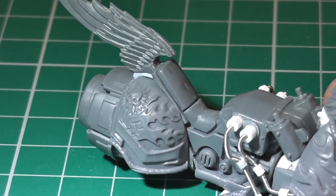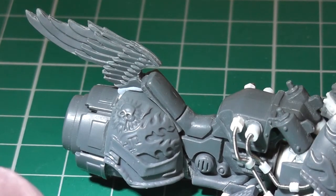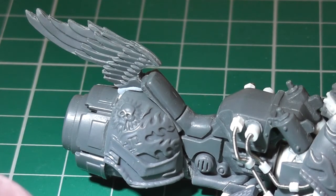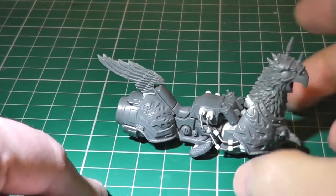So that will be the next part to do. I'll be getting it on a little base — a flight stand I think — just the stem of a flight stand on an ordinary 40mm base.